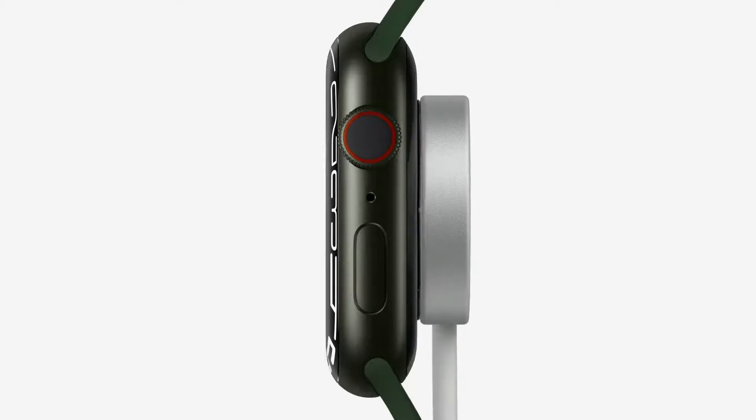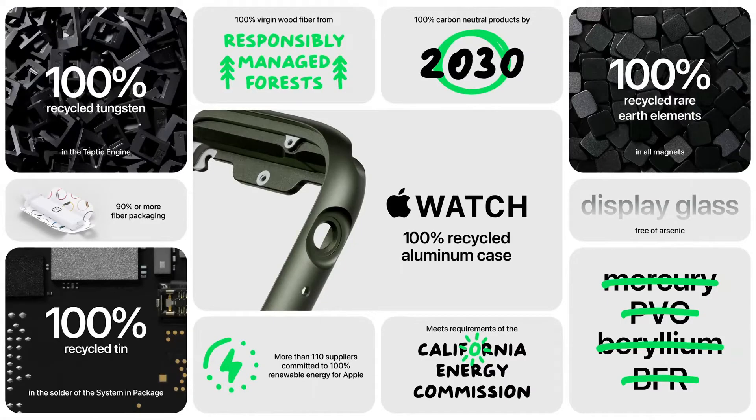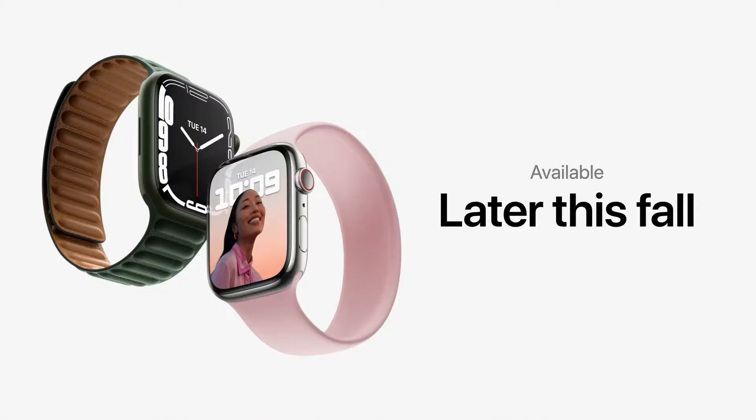The Watch Series 7 comes in 41mm and 45mm sizes. The starting price is $399 and with cellular data and cellular connection it is $499. The Watch Series 6 is being discounted, so you can choose between the new Series 7 or a discounted Series 6. Apple Fitness+ is also available, though it hasn't launched in India — it's available in 16-18 other countries.